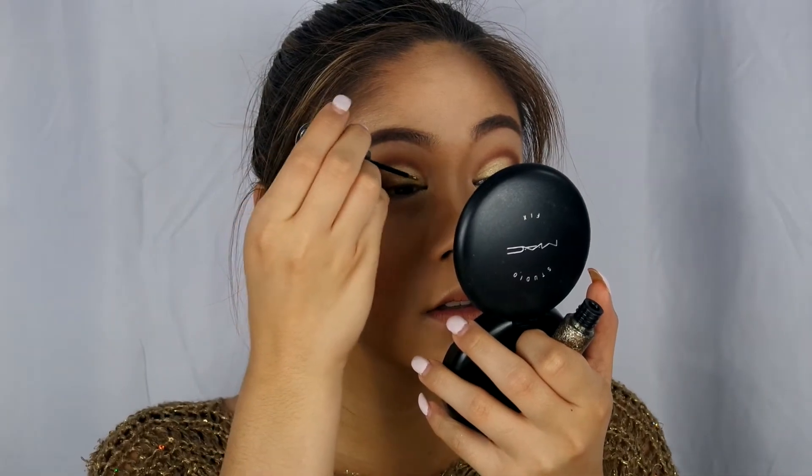The color I'll be using is Midnight Cowboy by Urban Decay and I just love it so much. I'm going to apply this all over the lid over the gold part.